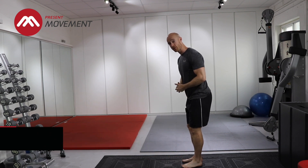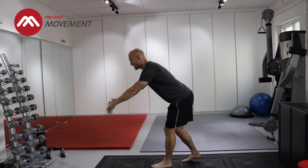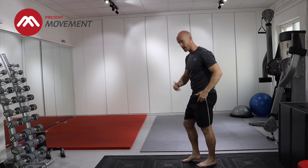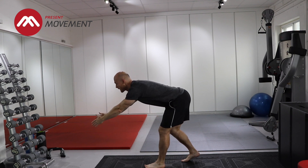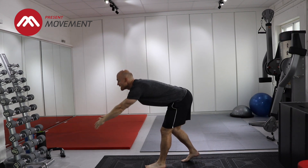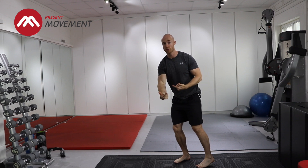Stepping forward onto my left leg first, I'm going to reach forward with both arms. I step, I reach forward, I now step back with my left leg and start to reach over my head. Hopefully you can see on camera — as I'm stepping forward, I'm starting to get that flexion that I worked on earlier. As I'm stepping back, I'm starting to get that extension that I worked on earlier. So that's: forward, reach, back, reach over your head.